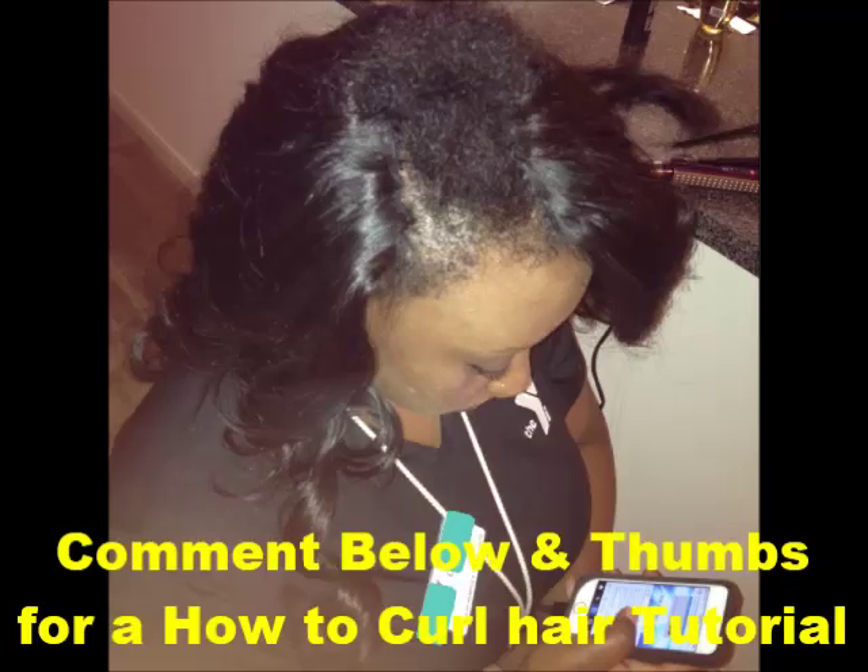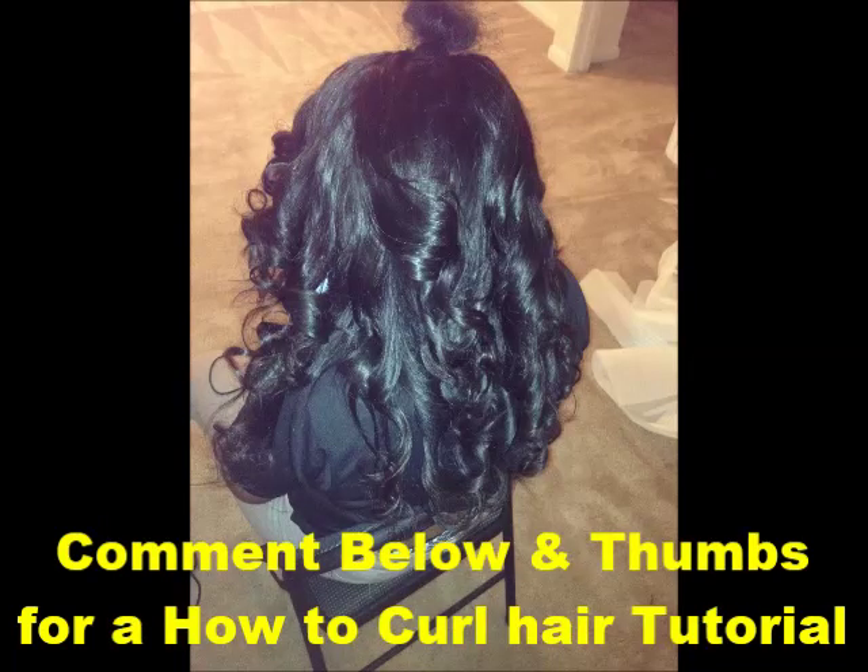Now it's time for curling and then blending. And this is how it should look when you're done sewing it in. And of course you'll blend the hair in after it's done.